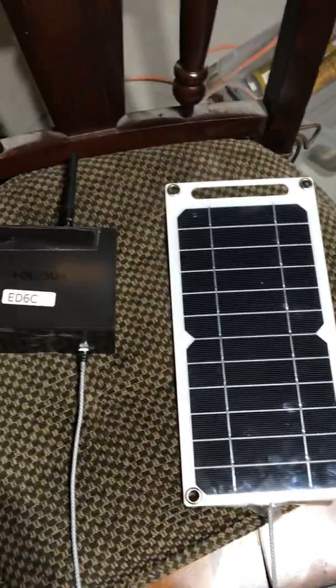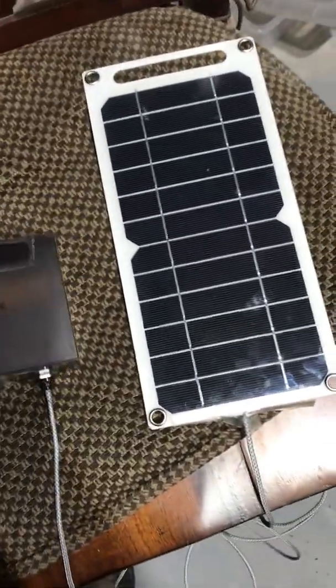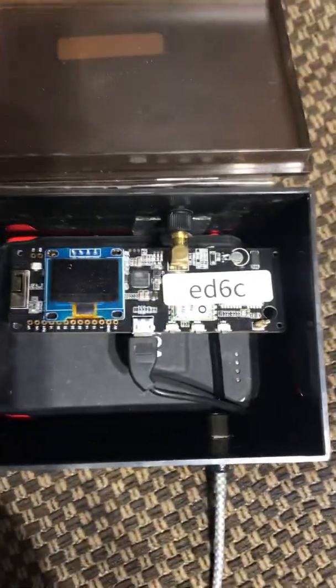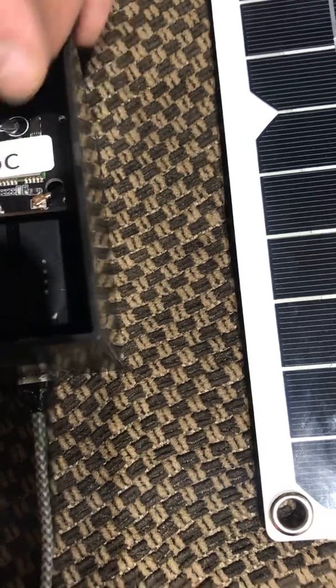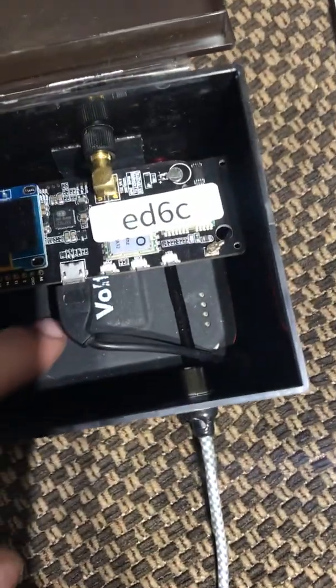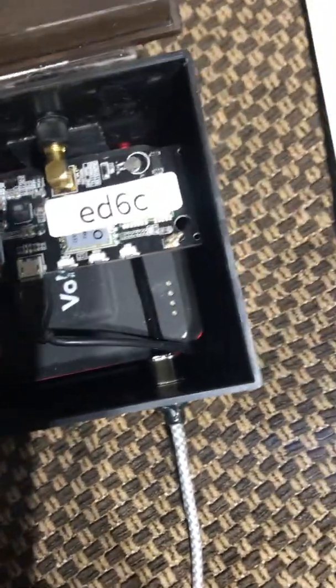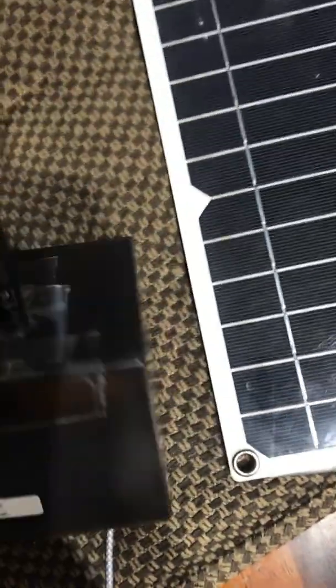Just want to do a quick video on a prototype I did. This is a LoRa TTGO long-range T-Beam 915 MHz FloorBoard 32, with a portable battery pack in there, and it's connected to a solar panel. As you can see, it's very janky — just kind of a proof of concept.